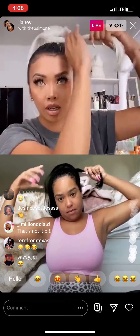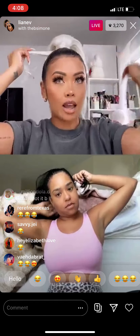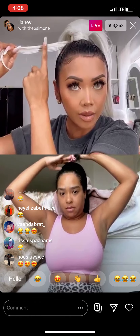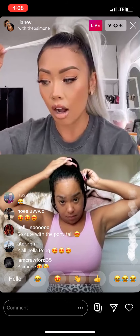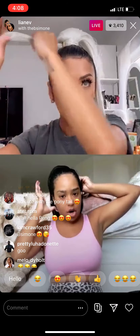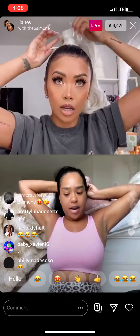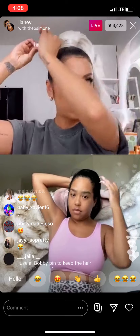Then you wrap it around. A tip I've been giving my followers about this ponytail: add product right here if you want it to be more sticky, because it's silky and really soft. I'll add a type of pomade and then wrap it around — it just helps with the grip. That's a little tip! Make sure it's tight.